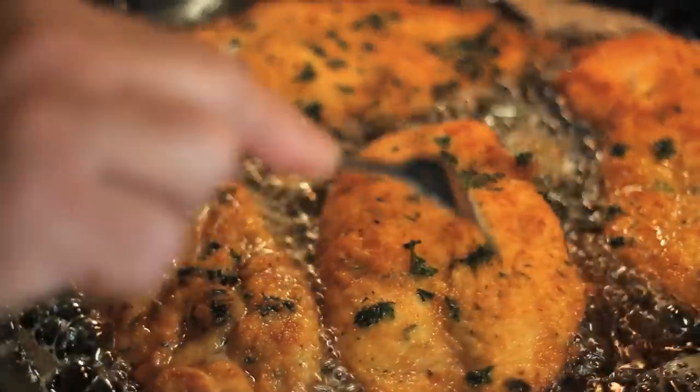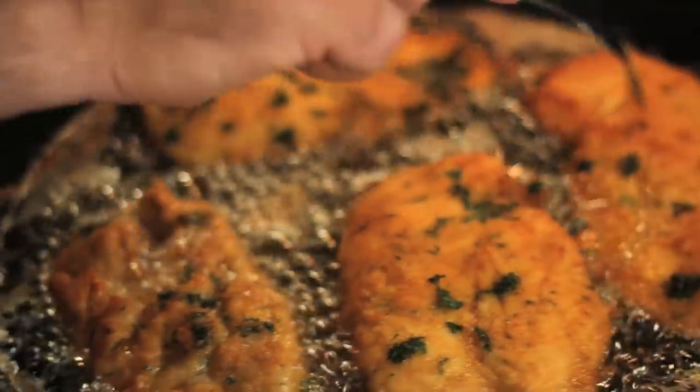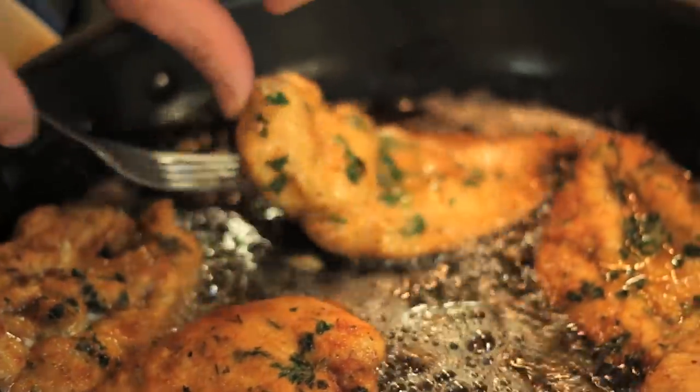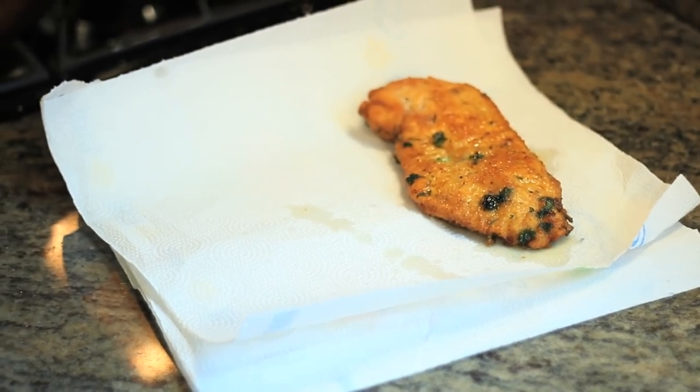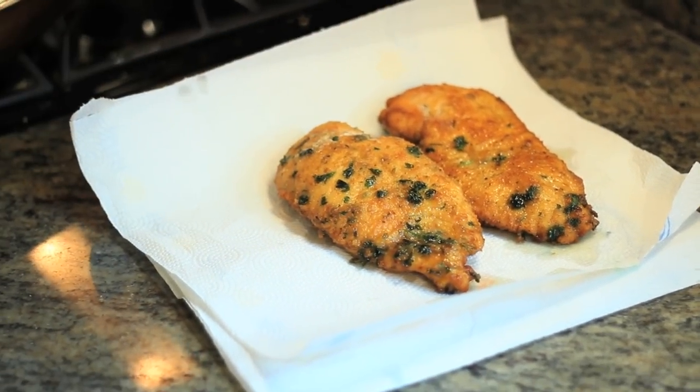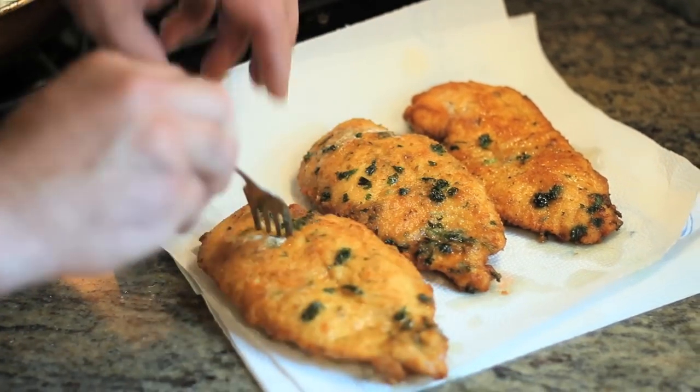As you can see, the chicken is getting nice and brown on both sides. Give it another flip if you'd like. We're pretty much there with the browning process. We're going to drain it on some paper towel to get rid of that excess oil that we really don't need.